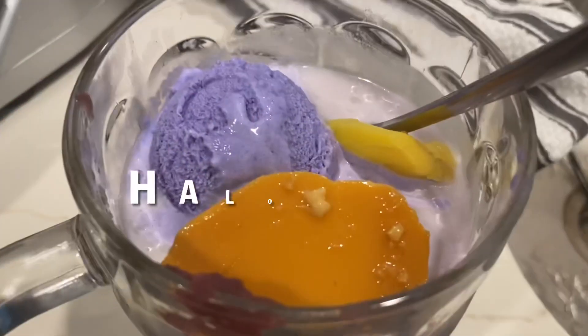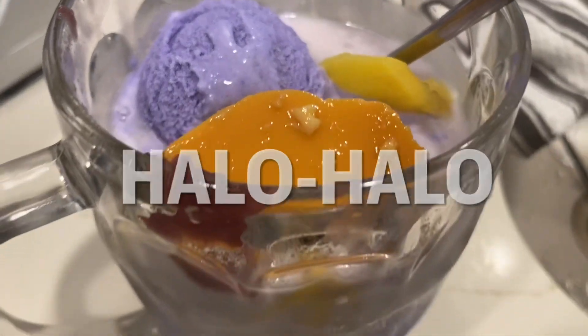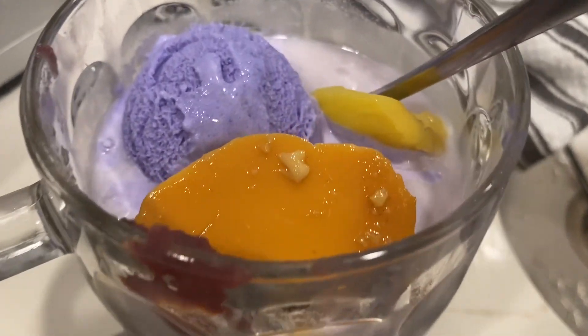Welcome back! In today's video, we will make Halo Halo. Halo Halo is a famous Filipino dessert perfect for summer.